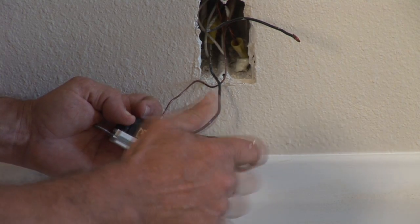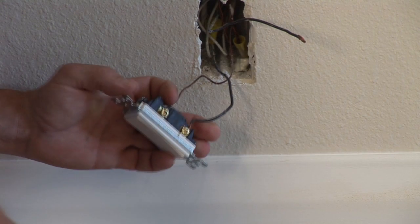That's how you replace an outlet with a switch. I'm Nick Mara, CJS Electric.